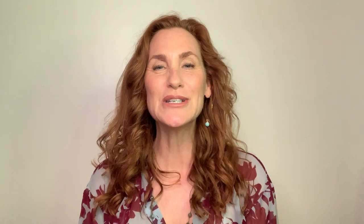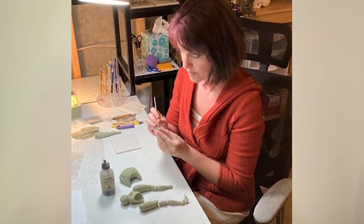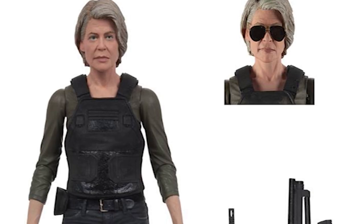So when I'm sort of going, is that what I look like? There are people who can say, yeah, that's what you look like. Adrian Smith is the lead sculptor on my figure, which is super cool because she's done so many great women.